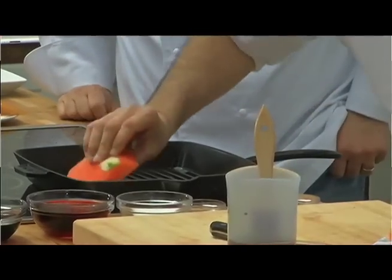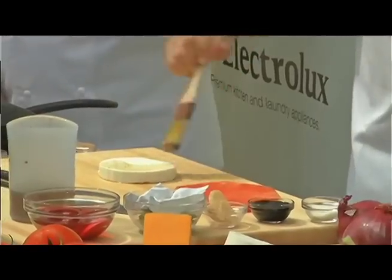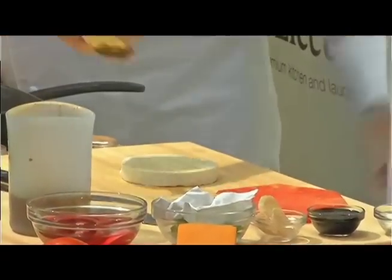We're going to give this a good grill. I love that. For the cheese, same process — a little bit of olive oil, a little bit of salt, a little bit of pepper.